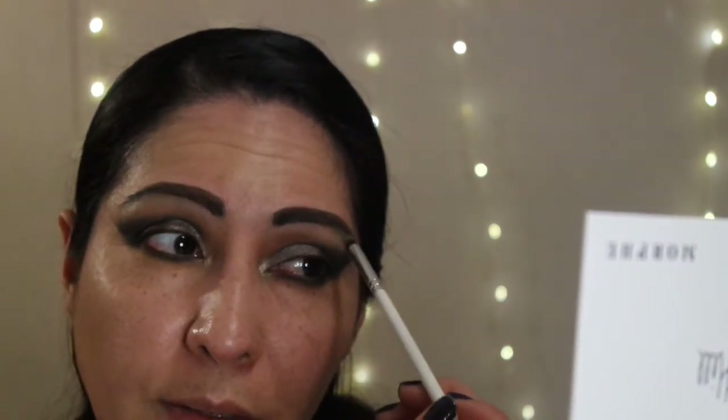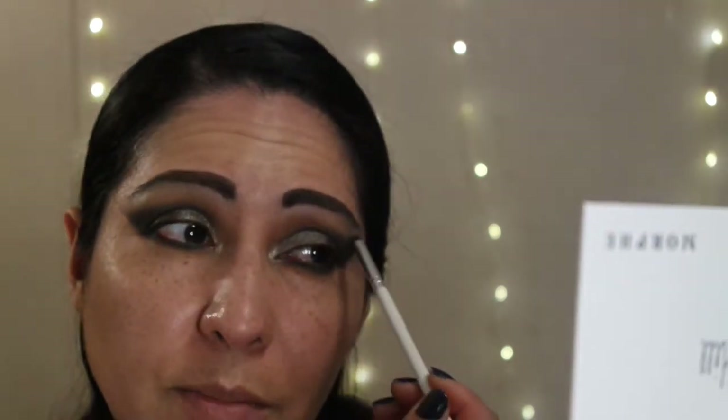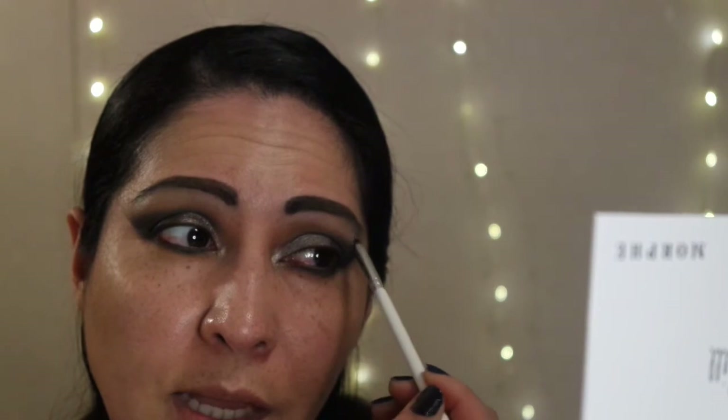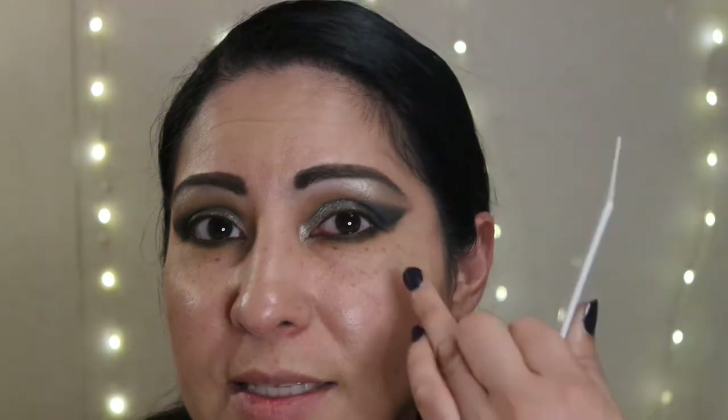Not bad! All right my gems, so I'm going to go ahead and come off camera because I took a long time showing you how I applied this and created this look. I know it took a long time, but it was worth it. I'm going to go ahead and clean this up, put some lashes on, put the rest of my makeup on, and I'll be right back.